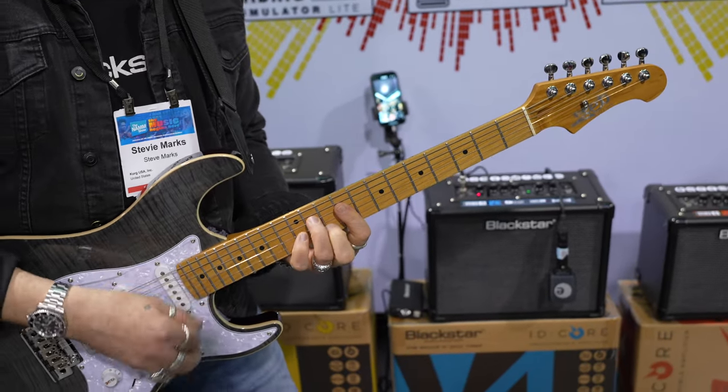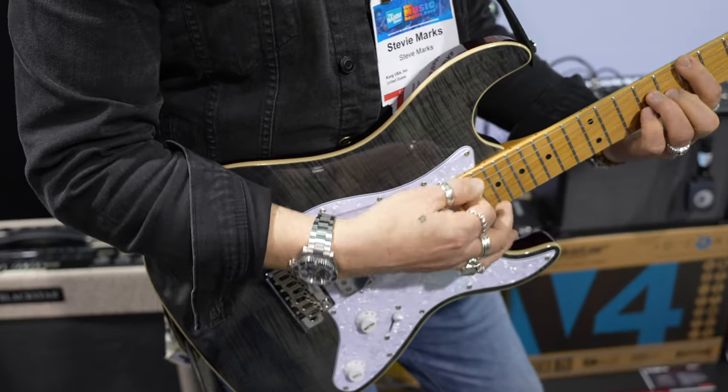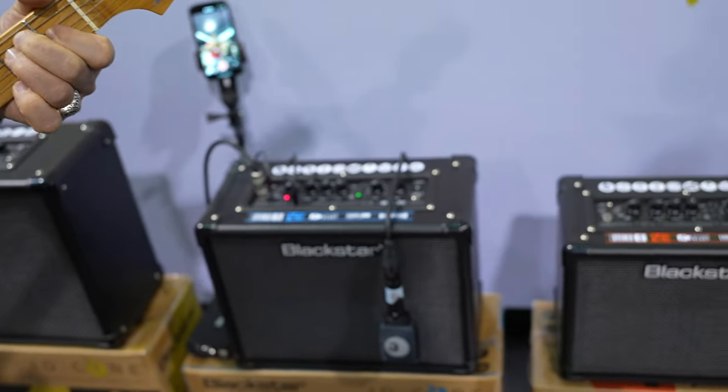It's because you can't play very well! I know, it's terrible. I jest — he's amazing. How many are in the range and what are the differences? Three models: 10 watt, 20, and 40 watt. It is our best-selling beginners' amplifier. It really is the home amp, but we've had word from some great artists that have bought it for home just for jamming. So it appeals to many different levels of player.